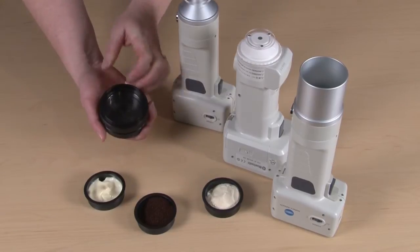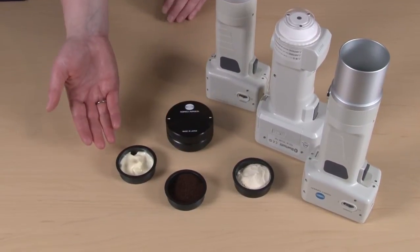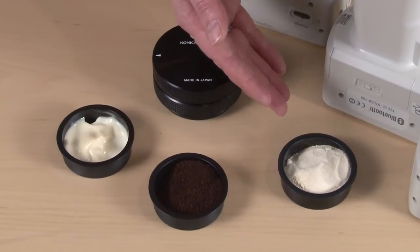This is a great tool to provide consistent sample presentation to the instrument. This will work with pastes such as mayonnaise, for example, also granulars such as coffee, and fine powders such as powdered milk.